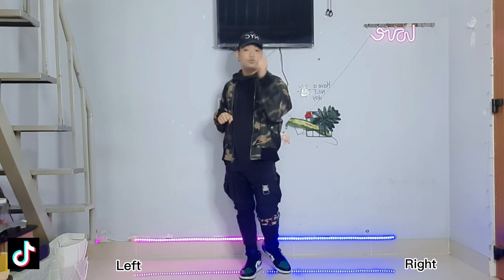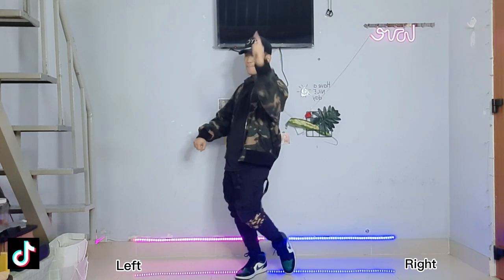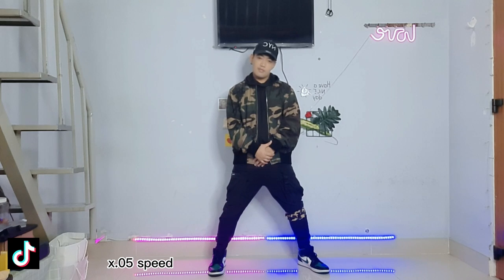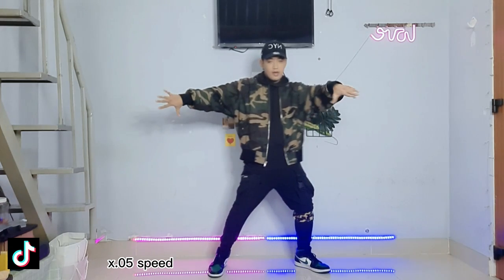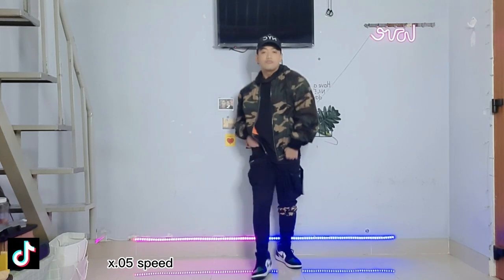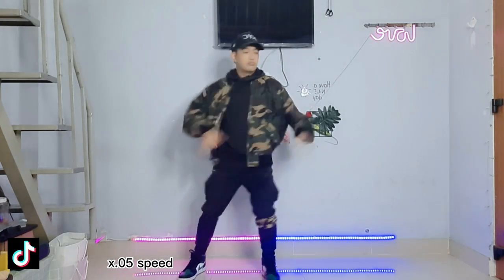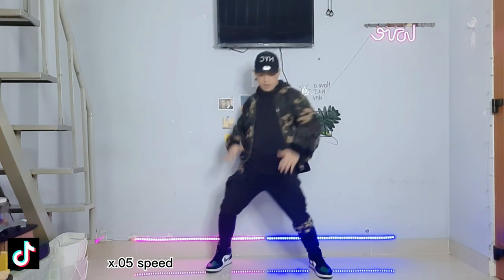Now let's try this with the slow music, and then after that we'll do the normal speed. Are you ready? Let's go! — 'So if you come my way, I will show you how I can treat you better, keep me in your pocket like...'